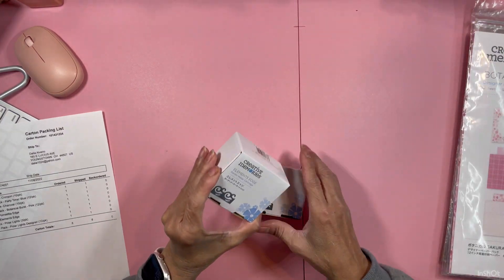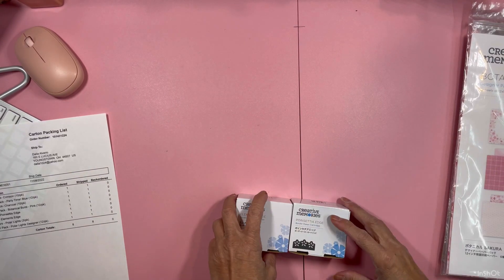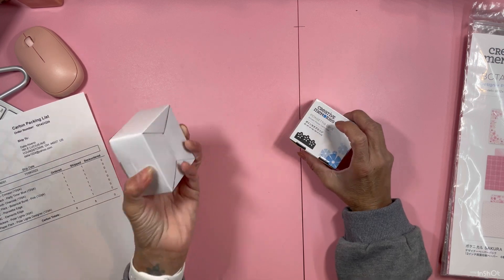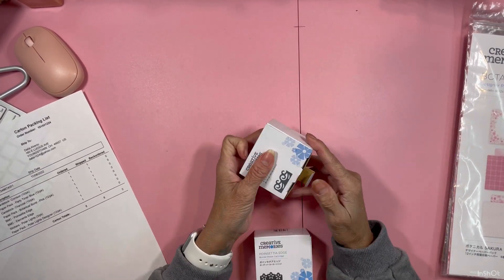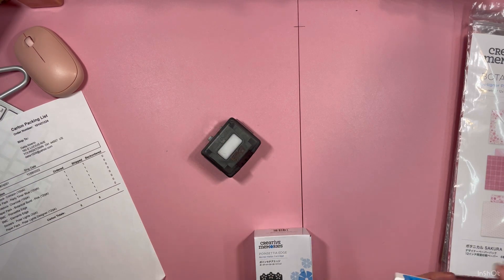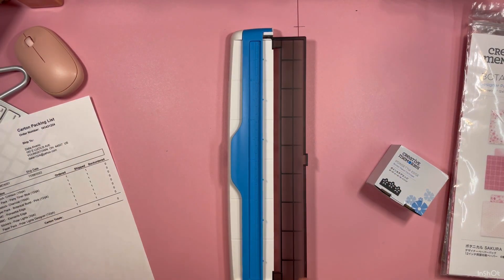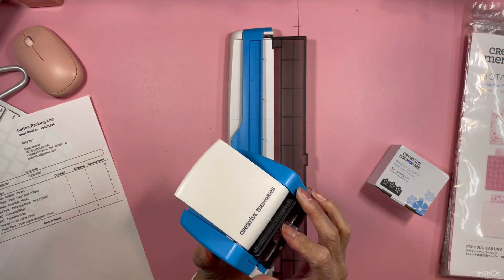The last thing I got was this element punch — I bought it in a prior order during the birthday promotion. With a $75 purchase you get this punch, the element. Then I bought the poinsettia edge, which was one of the new ones for the Christmas release. This one gives you like a wave design. This is used in the creative memory border punch system, which I love. A new color came out but mine is perfectly fine, so I'm not going to buy the new one. Let's try this — you insert the cartridge into the base until you hear the click.